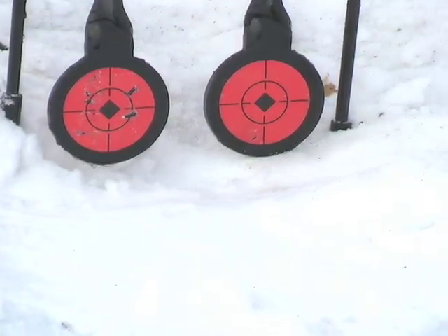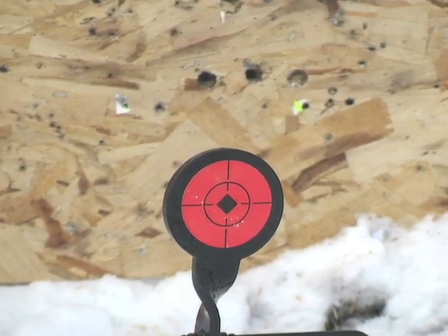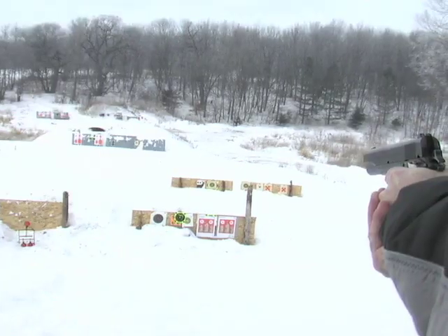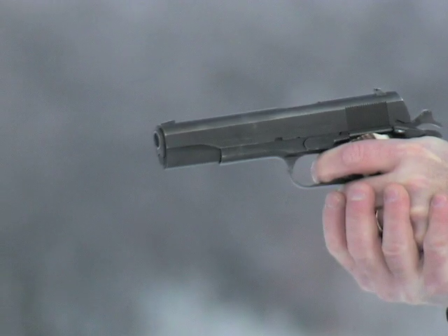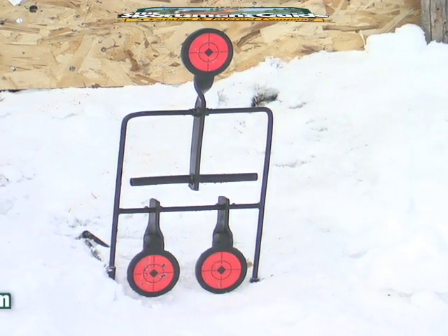The four and a half inch diameter thick steel targets are rated for 38 to 44 caliber pistol workouts. Why trudge down to reset your targets every time when you don't have to? Fire your order in today for challenging target action.